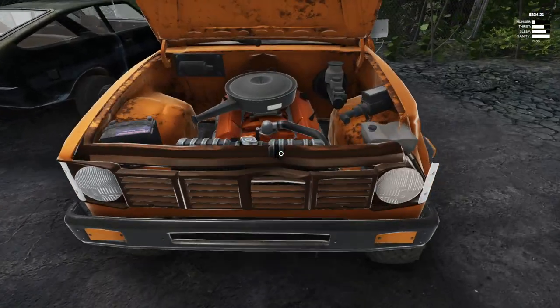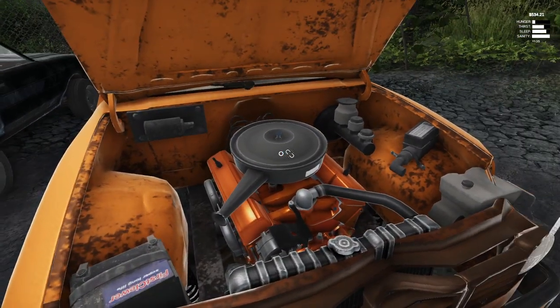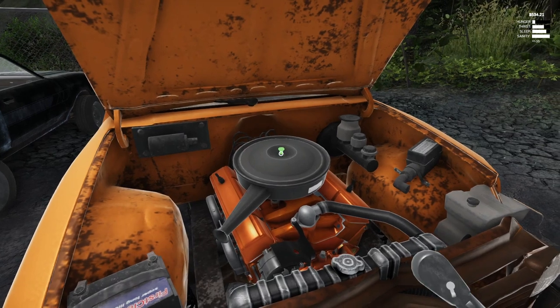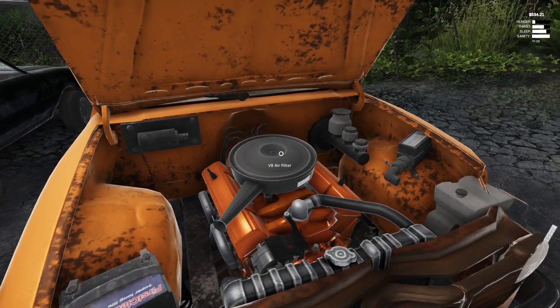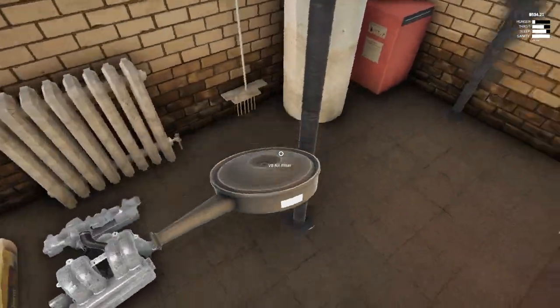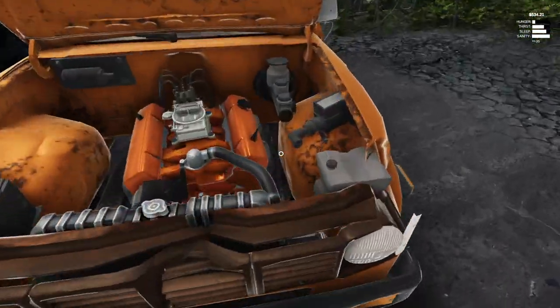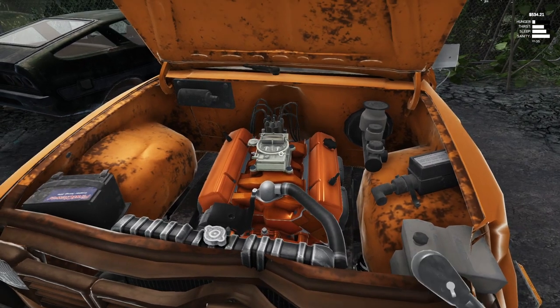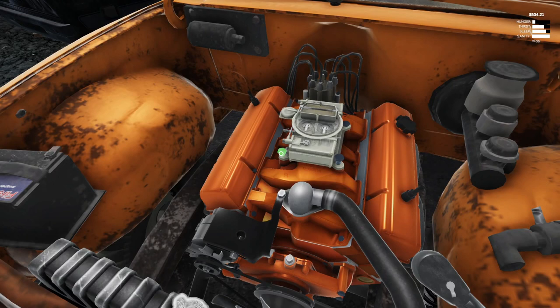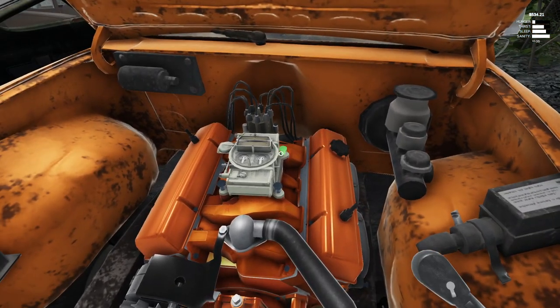All right, so it should kind of straighten up some, but we gotta take all this off. That wasn't on there very well. We gotta take all these parts off - this is their power right now, because we are putting the turbo intake and everything like that on for the V8.